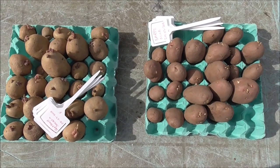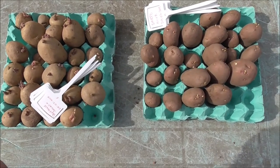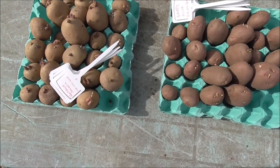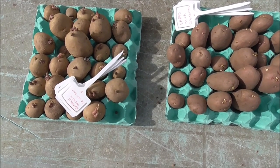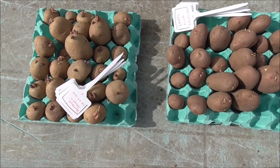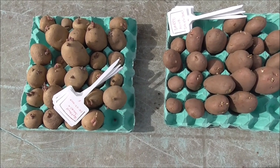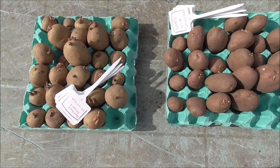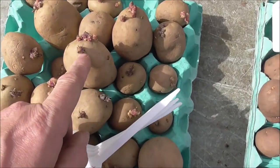What you're looking at there is my Penton Javelin, which are here, and my South Palmera, which is there. You're going to have to excuse the wind — it's pretty bad today. It's the 29th today, by the way — just for my convenience. I need to know when I put them in so I know when to take them out. The Penton Javelin has chitted really well — some nice chits.